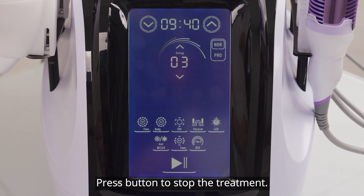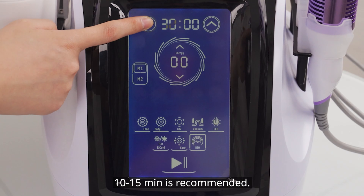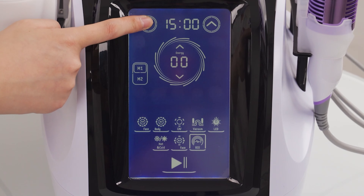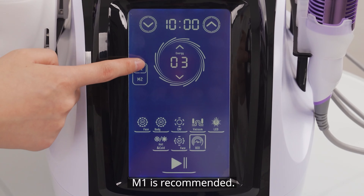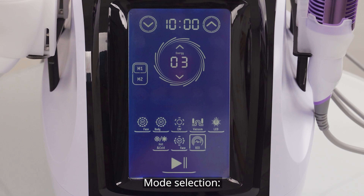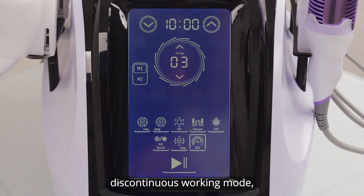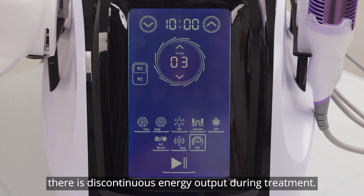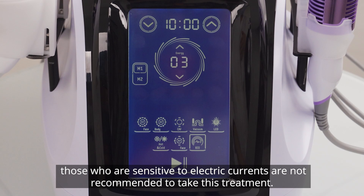Press button to start the treatment. Set parameters; 10 to 15 minutes is recommended. 3 to 7 intensity level is recommended. Mode 1 is recommended. Note: adjust intensity level based on individual endurance. Mode 1 is constant working mode with continuous output during treatment. Mode 2 is discontinuous working mode with intermittent output. Choose the proper working mode based on individual endurance. Note: those who are sensitive to electric currents are not recommended to take this treatment.